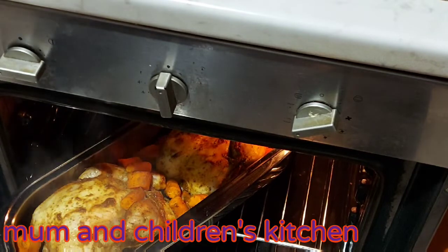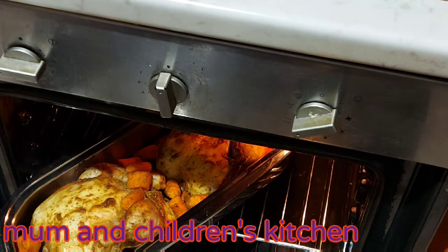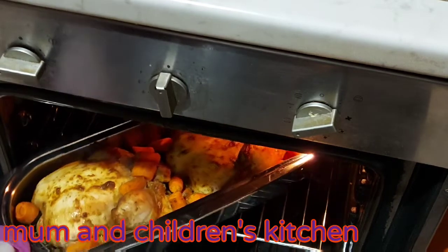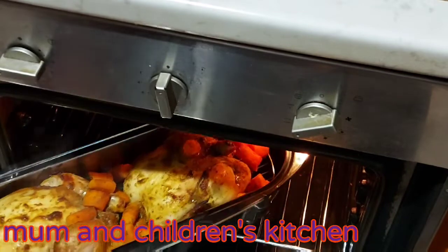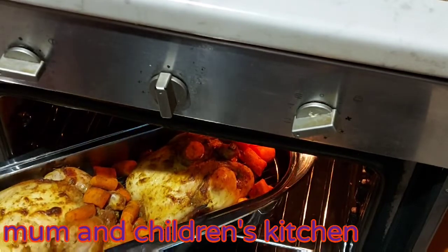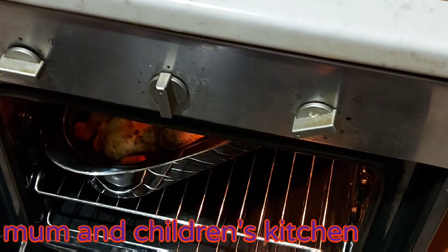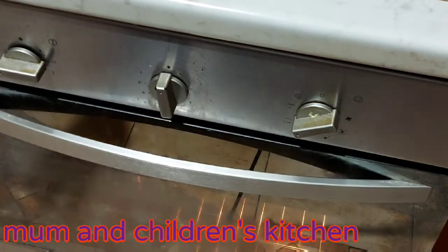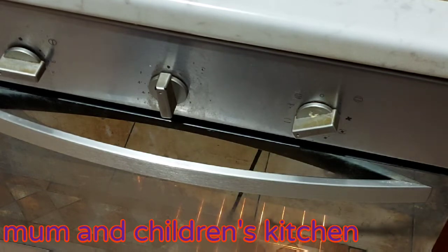Wow, can you see that? I will still leave it there to roast for another 20 minutes, then I will come back to turn it. Stay tuned guys and keep watching.